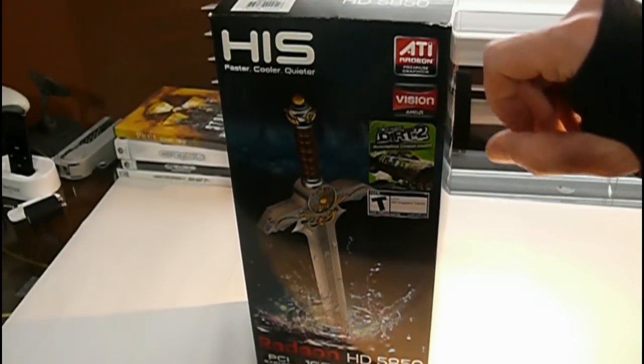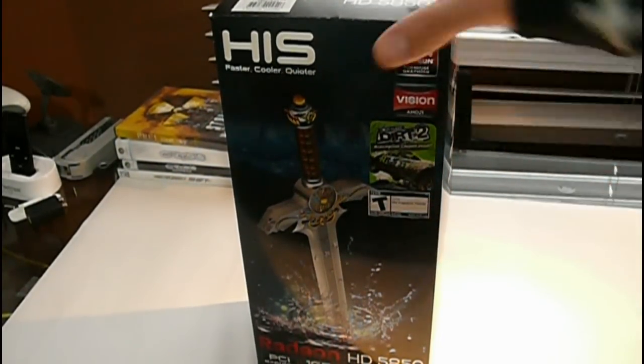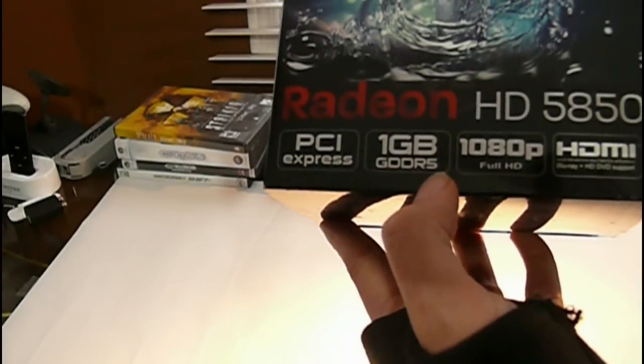It says it includes DIRT 2. It shows the rating, it shows it's ATI, it shows it's PCI Express, it shows it has a gigabyte of GDDR5, full 1080p support and HDMI right on it.